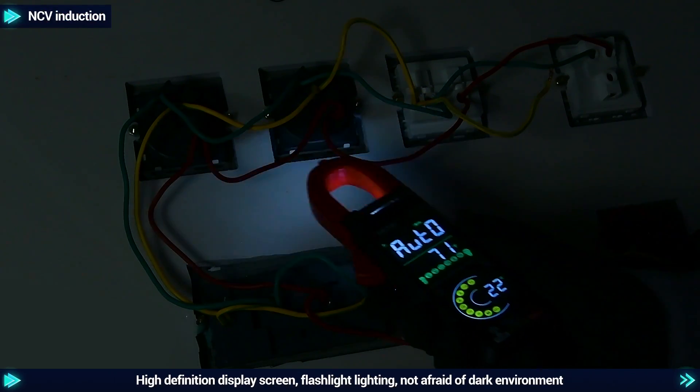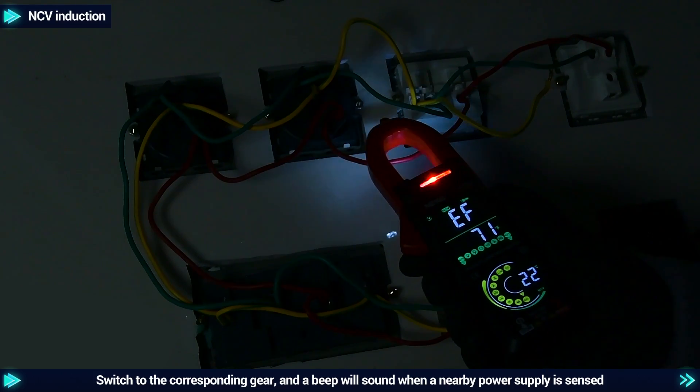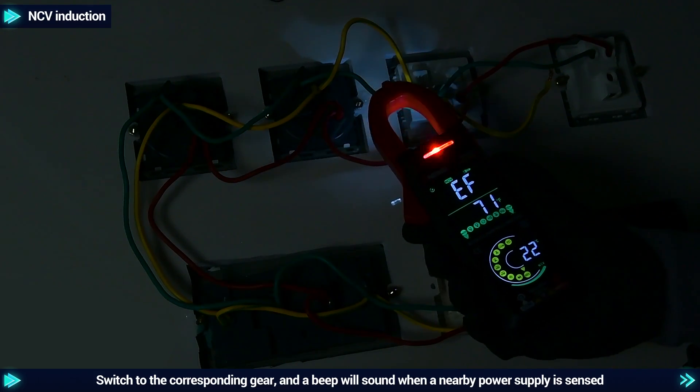NCV induction: high-definition display screen with flashlight lighting, not afraid of dark environments. When a nearby power source is sensed, a beep will sound.